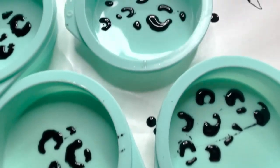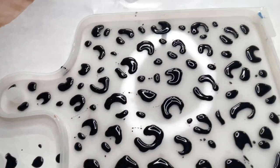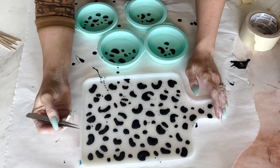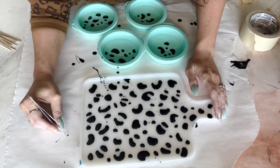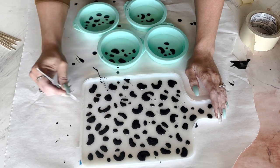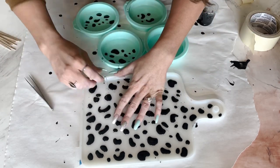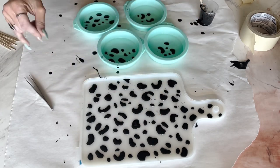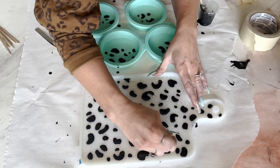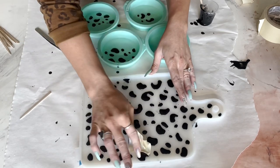So then you're going to let that dry. Once it was dry, I took some tweezers and just cleaned up where there was any little drips or drizzles that I didn't want in there. And then I used some tape just to get up the little teeny tiny ones.